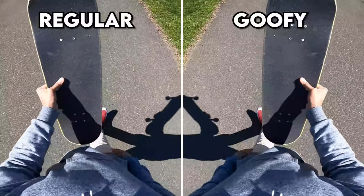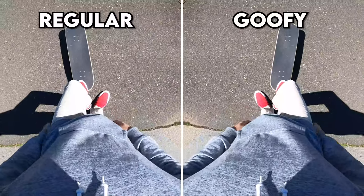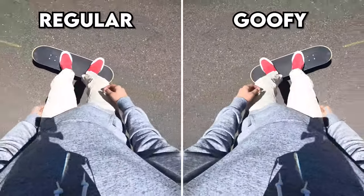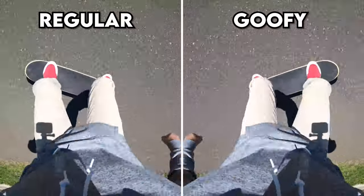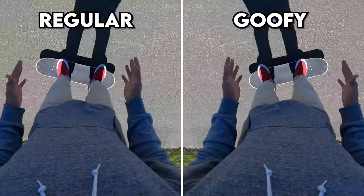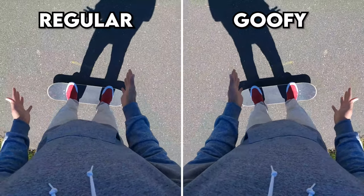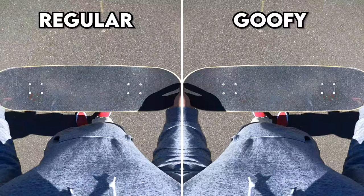You should be able to see regular and goofy stances. For prerequisites on the pop shove-it, there's not really anything in particular — just be comfortable riding your board, maybe know how to ollie. There's nothing really similar to a pop shove-it motion, you kind of just learn it on your own, but make sure you're comfortable enough to rotate the board and jump on it.